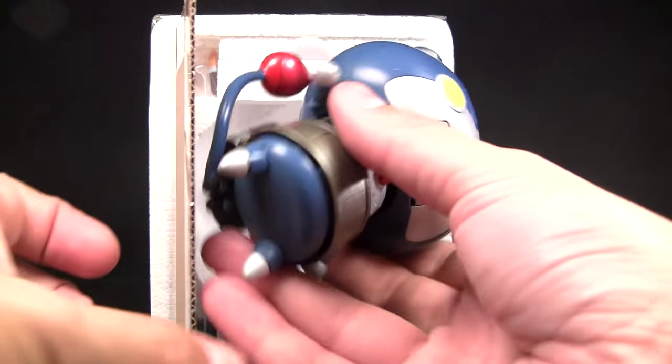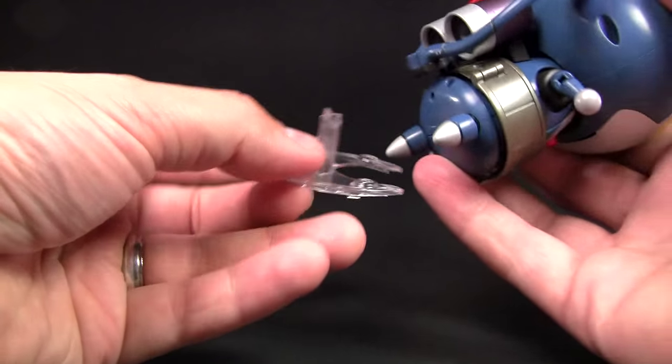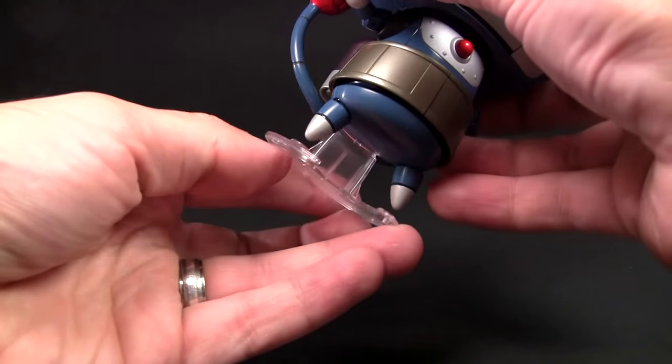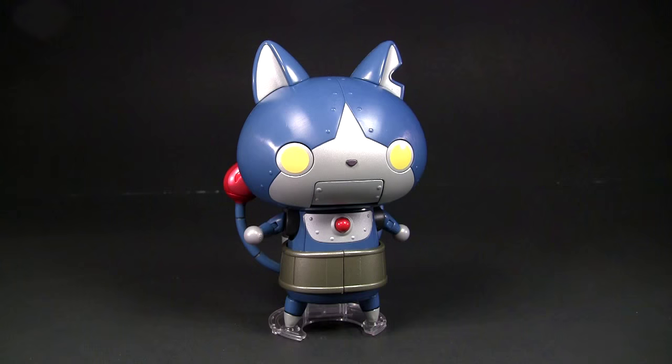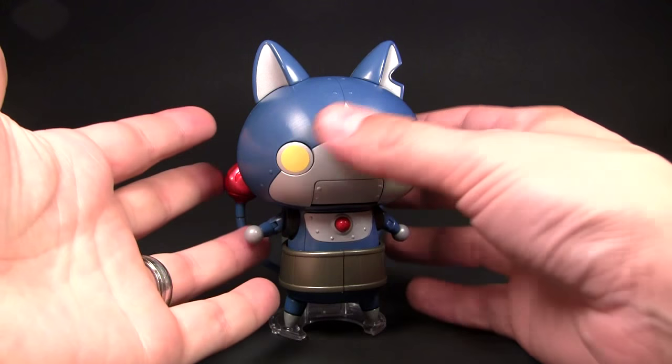This little styrofoam piece up top is near impossible to take out without ripping anything, so I just kind of unplug it from the bottom. And normally I would stand the figure off to the side, except look at these feet — you're not going to get him to stand at all. Luckily it does come with a little clear stand. You plop it right into his little hole by his butt, and the little pointy feet go right into those little spots made for it.